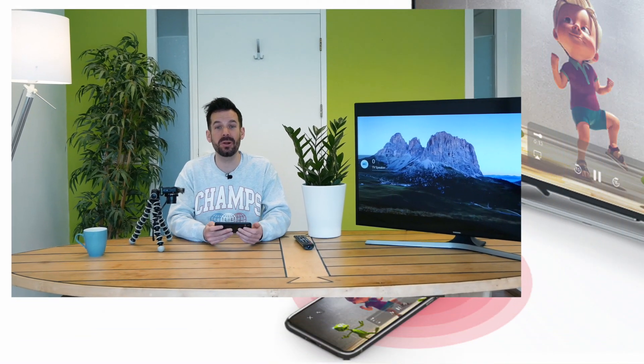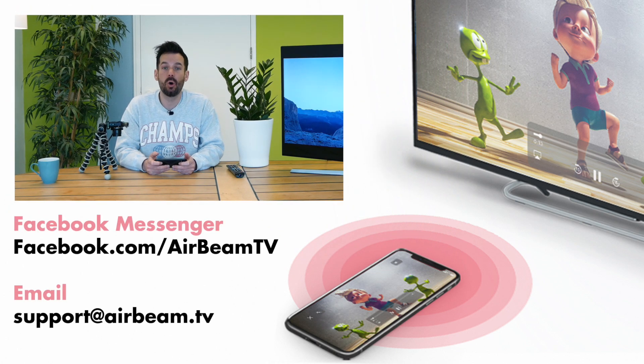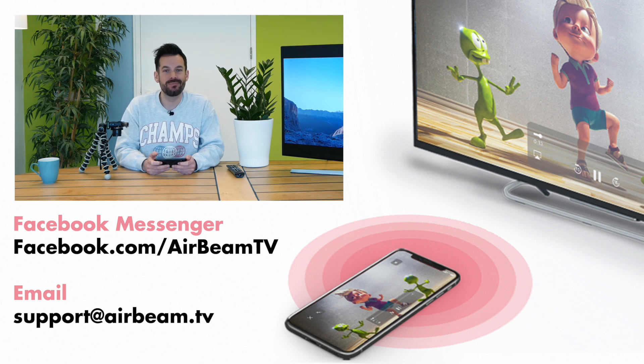So that's it — that is all you need to know. If you do have any problems, questions, or queries, get in touch with us via Facebook Messenger or email and we'll get back to you as soon as we can. In the meantime, let's all say it together: happy mirroring!